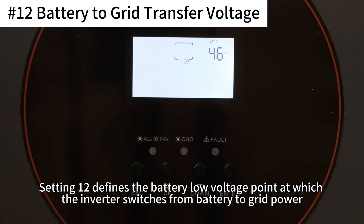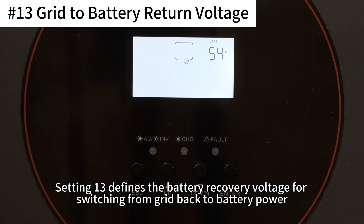Setting 12 defines the battery low voltage point at which the inverter switches from battery to grid power. Setting 13 defines the battery recovery voltage for switching from grid back to battery power.